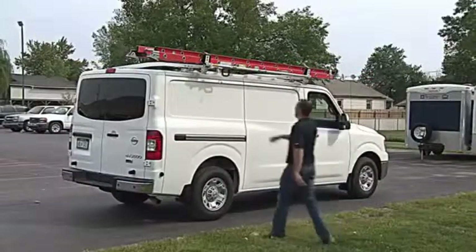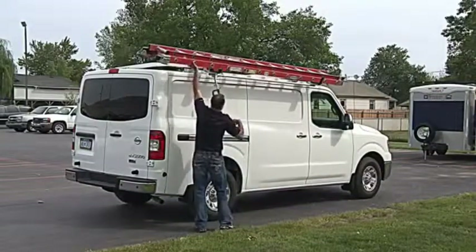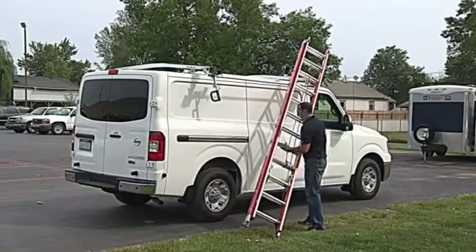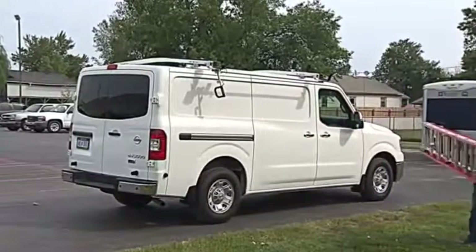To unload your ladder, release the handle and use it to let the rack drop down. Lift the ladder out of the rear bracket and lower it to the ground, leaving the ladder still in the front bracket. Then, grab the middle of the ladder and ease it out of the bracket and take it to your job.